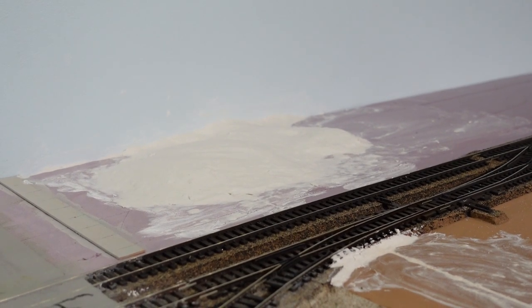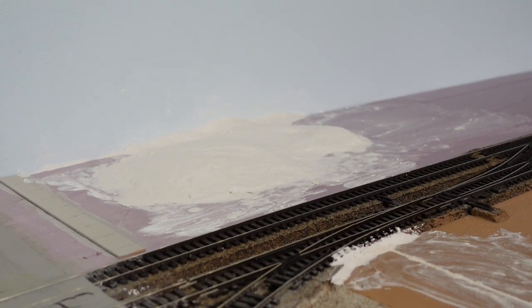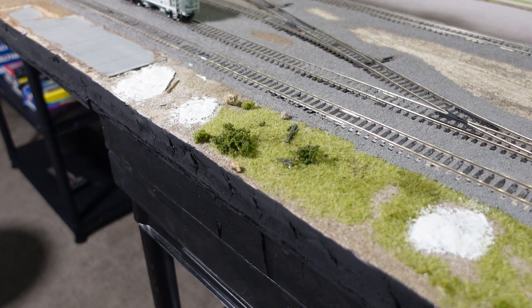After about 20 minutes we have a nice smooth hill. I also filled any other holes where I had trees previously.